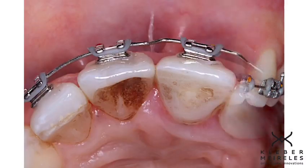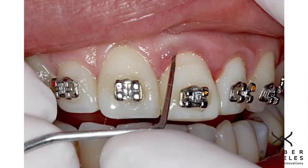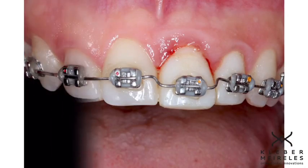Slow extrusion is one type — this is the fast extrusive protocol. And here again, I'm controlling the movement by doing two bends: step down and step forward.